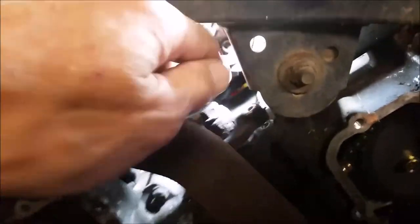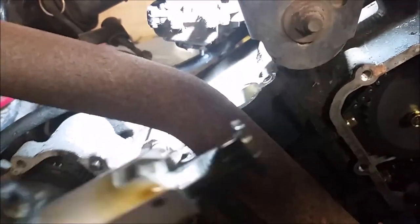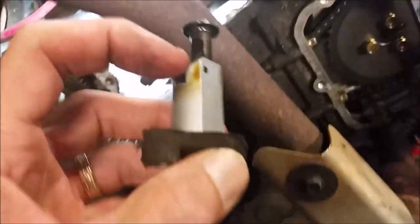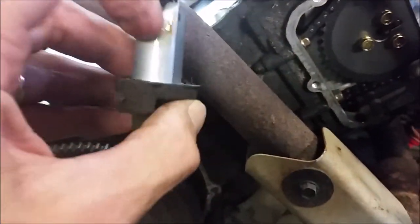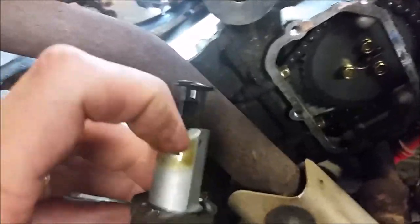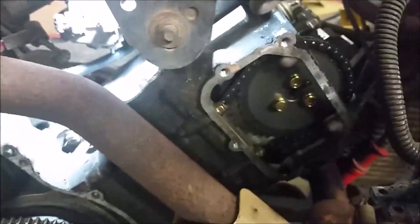I'll remove the bolt to the chain tensioner — this is what it looks like. It moves in and there is a spring-loaded mechanism; there's a way to adjust it. When you install it, you push this back in and push that clip in. Next thing we're going to do is take the rockers off.